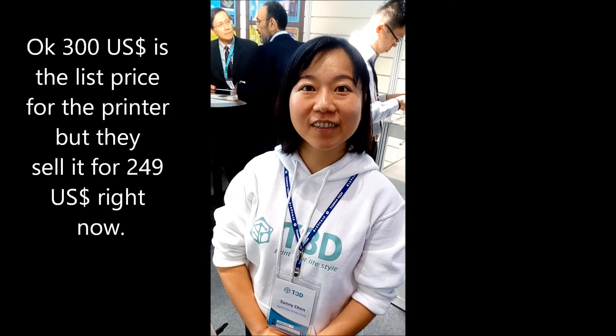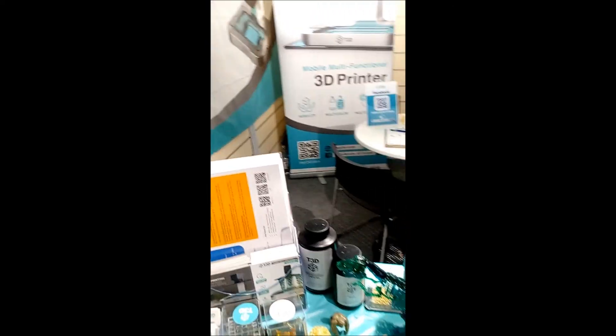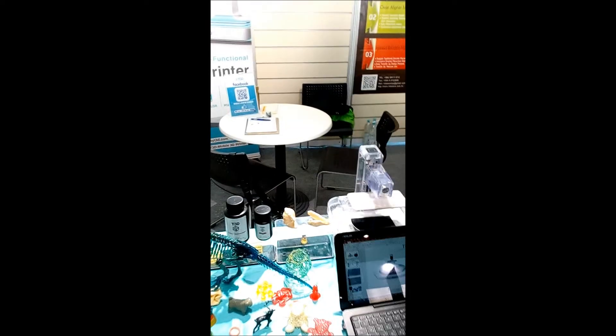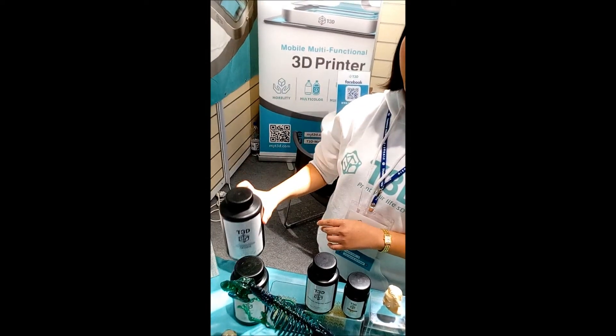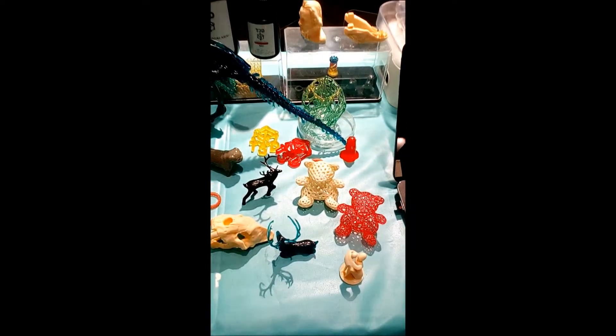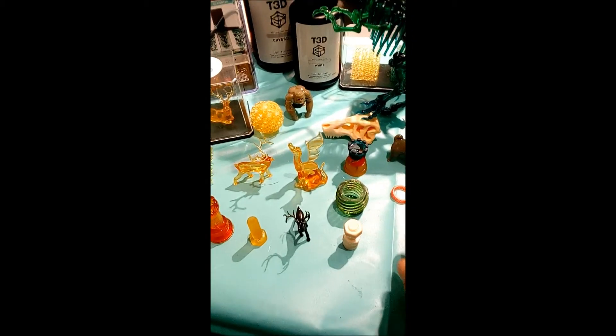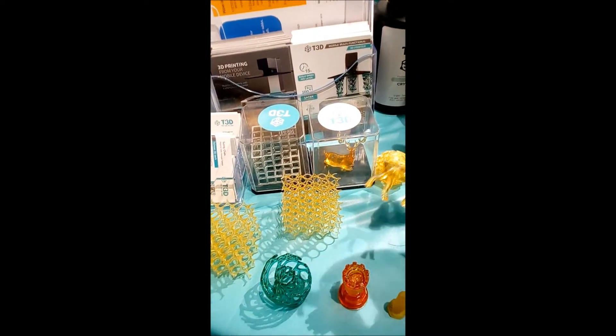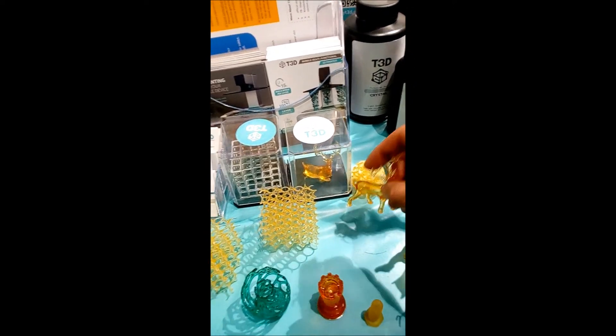So how much is the resin? Always important to know. About $0.70 per liter for the resin, and you have them in different colors and different properties like flexible or rigid. And all these sample parts have been made with this little machine — looks very nice, good detail.